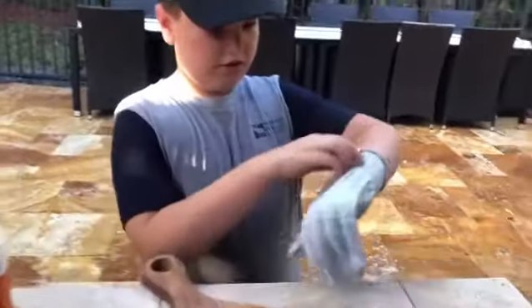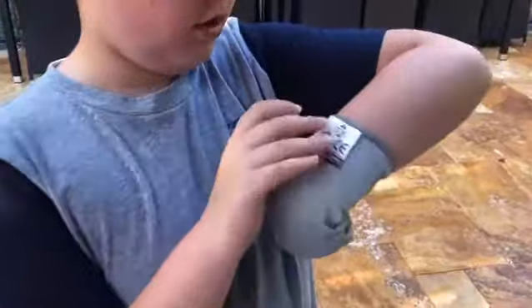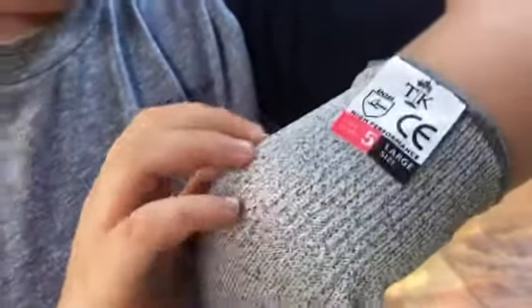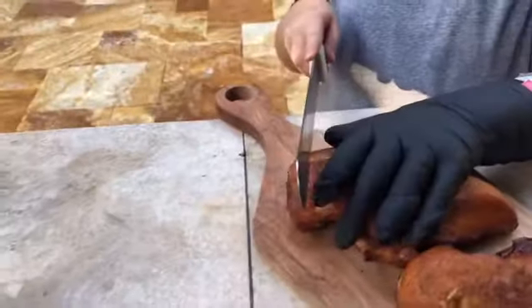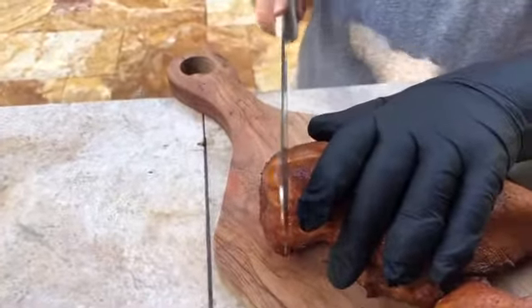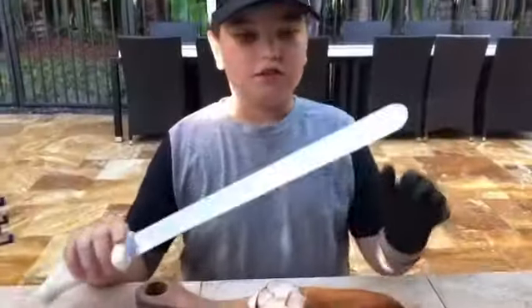We're going to be cutting it with the Trompa King cut-resistant gloves. I put my nitrile glove over my cut-resistant glove, so I'm ready to safely cut the chicken. You can buy my glove at smokeware.com.